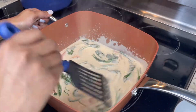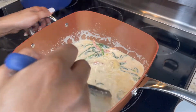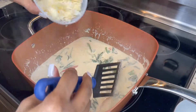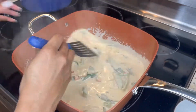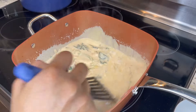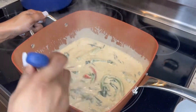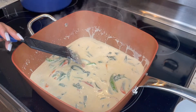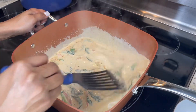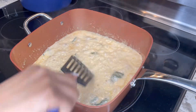Now that our spinach is nicely wilted, the next step is to start adding in our shaved parmesan cheese. I like to do this in batches — put a couple sprinkles in, mix it and melt it up, then do some more, mix and melt, until the entire container is gone. I do it in batches because it gives the cheese a chance to melt evenly. If you dump all the cheese in at once, it doesn't melt as well and you get clumps. Once all the cheese is added and melted, sprinkle in one more teaspoon of our spice mix and mix that around. The Alfredo sauce is starting to thicken up nicely.